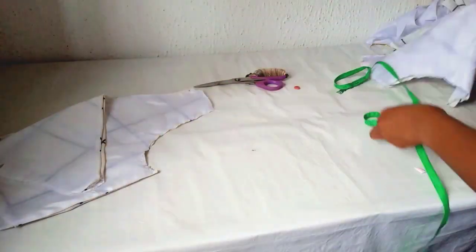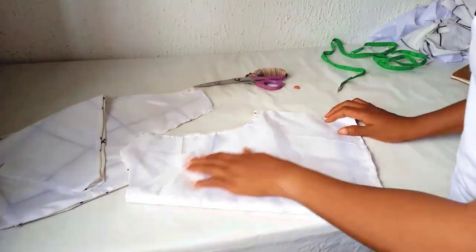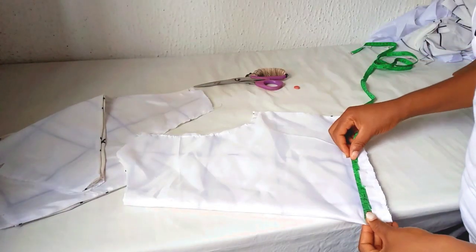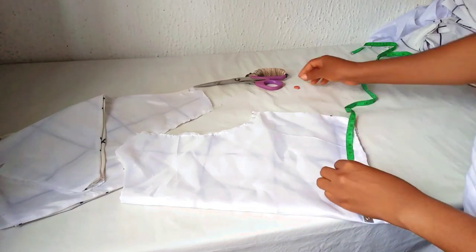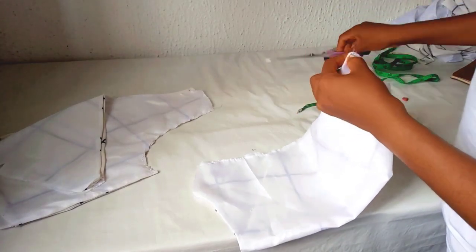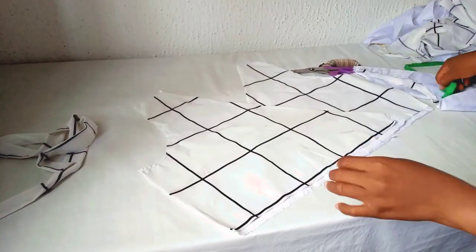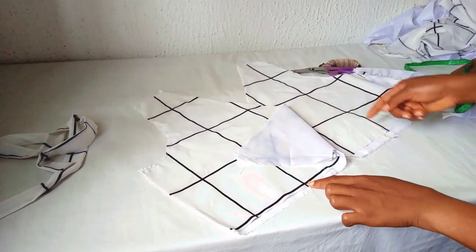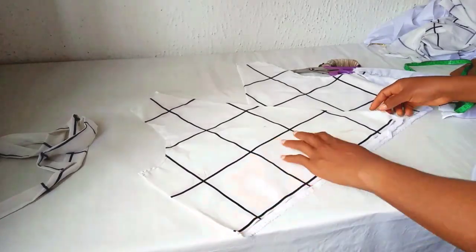For the back piece, also repeat the same thing. Fold it into two, measure the bust-to-bust measurement, then add half an inch to it, and also notch it. So I'm going to fix the dart here and also fix the dart on the back. Then close up this place.